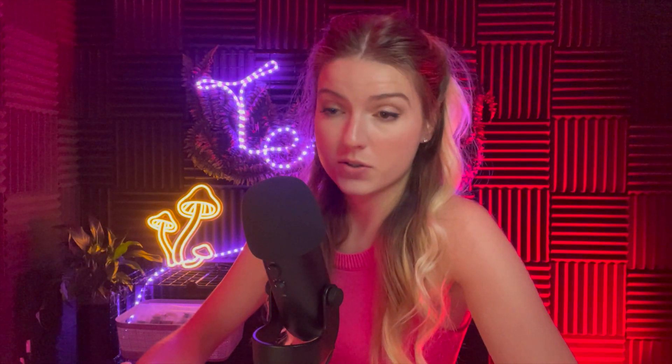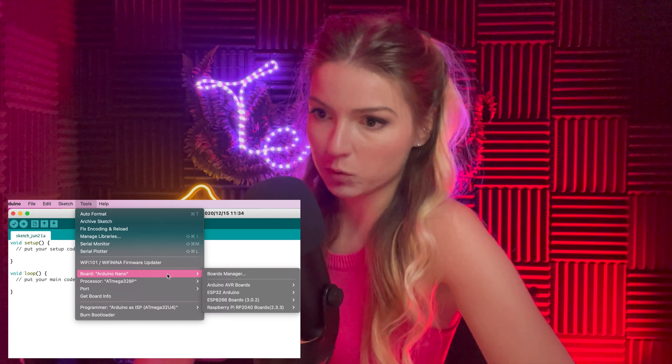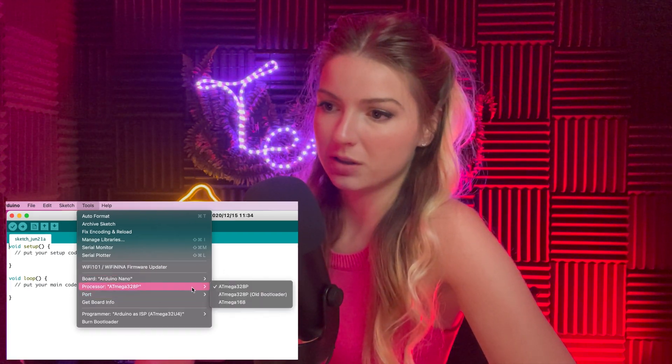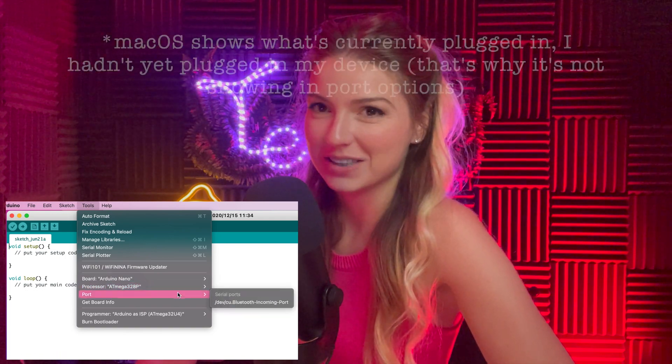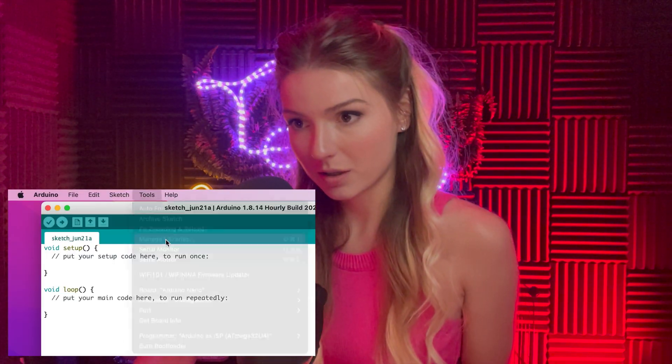To find the UID of your cards, open the Arduino IDE, go to Tools, and make sure you have the correct board and processor selected. Set the port — usually it auto-detects when something is plugged in. Before running any script, you need to install the library: go to Tools, then Manage Libraries.